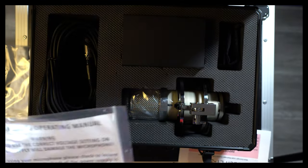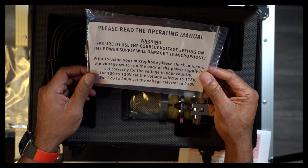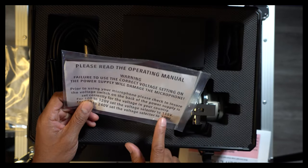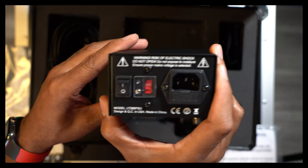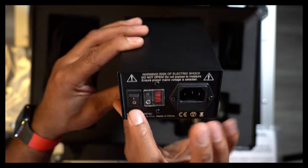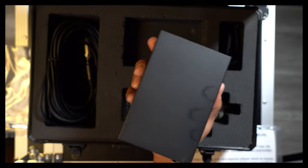Please read the operating manual. Failure to use the correct voltage setting on the power supply will damage the microphone. Since we are in the US, I'm going to go with the 115 setting. Here's the power supply — and I can see it's already set to 115. Otherwise I'd need a little screwdriver to open that up and flick that switch, but it's all good.